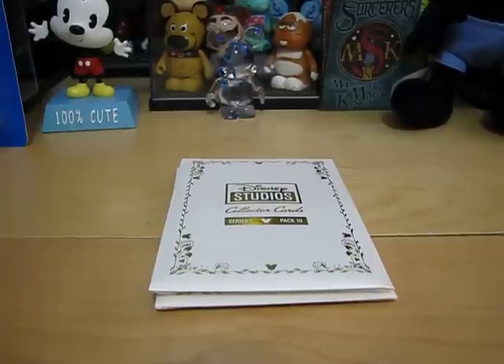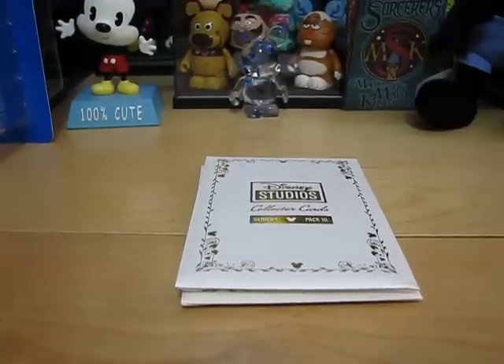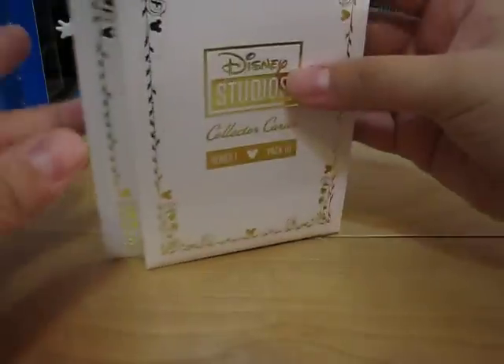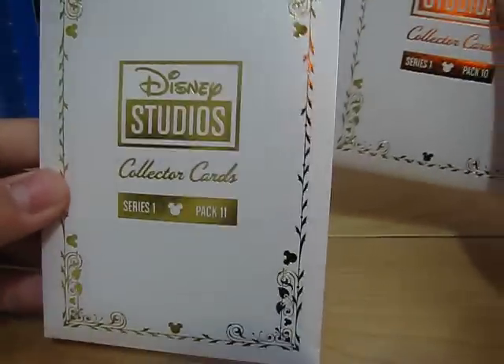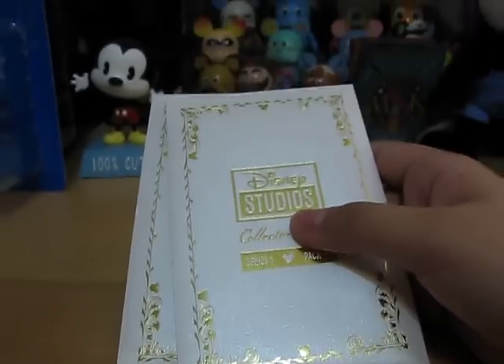Hey guys, it's Sismidrachi and today is the Disney Studios collector cards pack 10 and 11 video. Today I'll be showing you the card content inside the packs. Here are the packs — number 10, series 1, and pack 11. I hope you enjoy.